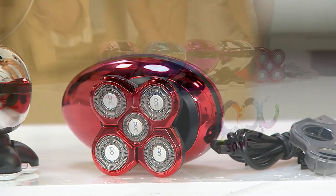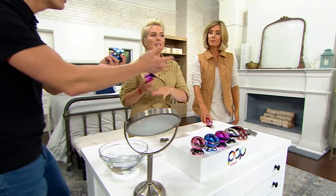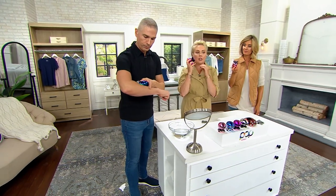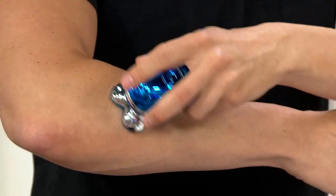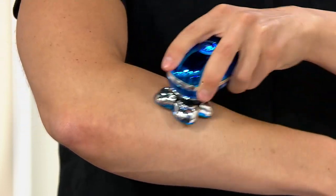Order yours now because this truly is like a lawnmower for your body. It's a rock star shaver. Women can even use this on your face, on your peach fuzz. You have five rotary trimmer heads on this. This has been by far our most popular shaver because it literally feels like you just got a wax when you use this on your body.